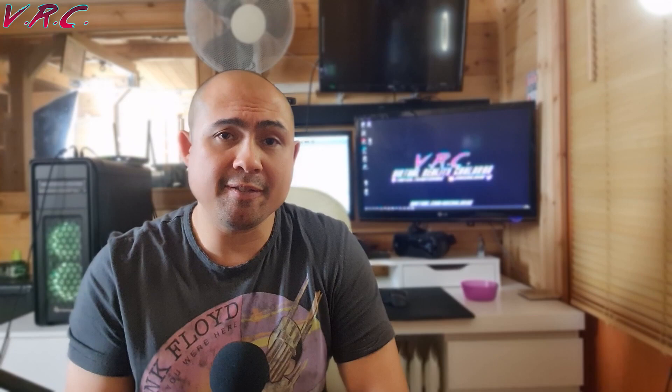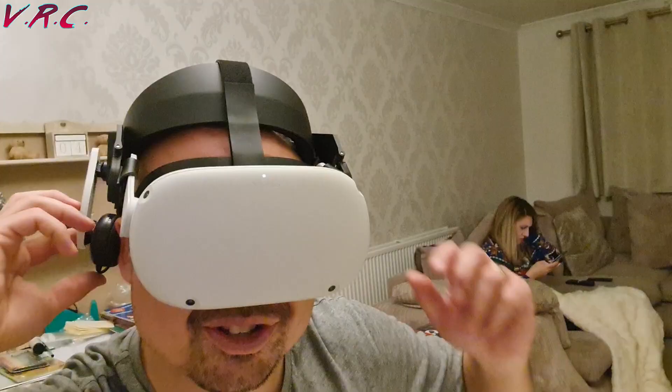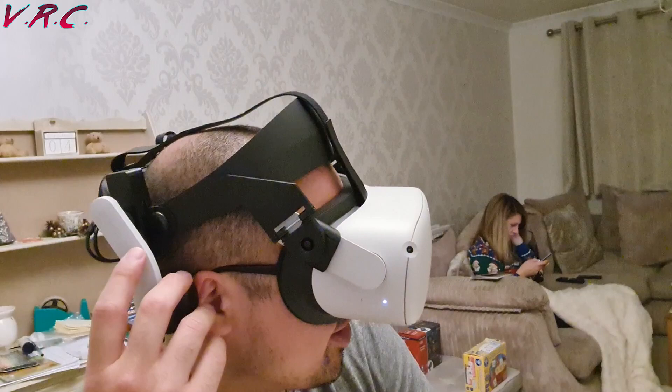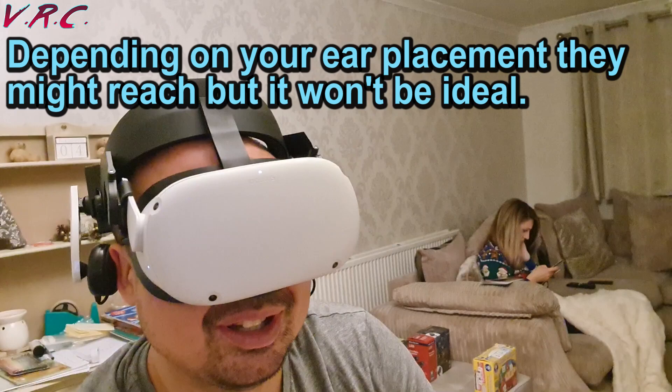Let's take a look at the fit first on the Halo strap. Sadly, there is only one part of the Halo strap suitable for mounting these headphones and that is near the back of the strap. I know that the Halo isn't pushed all the way onto the Quest 2 in this video, but I did try it again later with the strap adjusted properly and it made no difference.